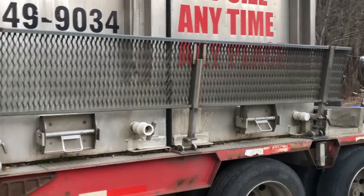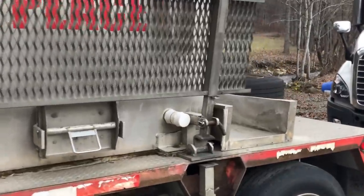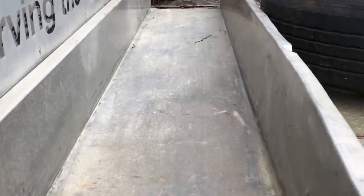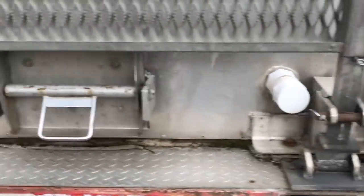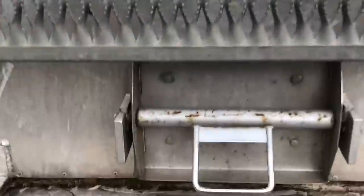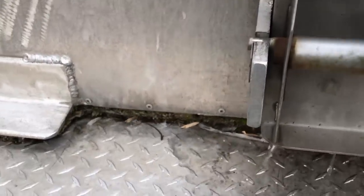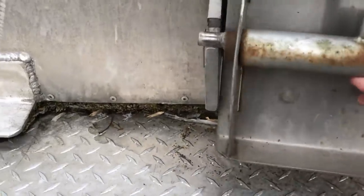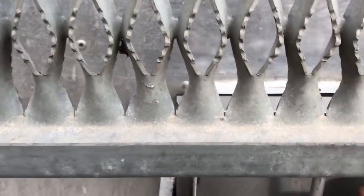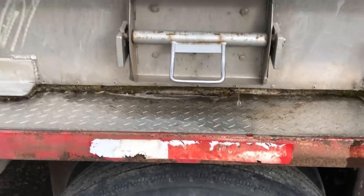Another question you might have is: once you get the trout into the truck, how do you get them out? That's pretty cool — one of the things everybody likes seeing. There's this metal chute right here that attaches and comes out. The box is full of trout, you attach the chute, lift it up, and all the trout come washing out the bottom and fall into the pond, raceway, or wherever you're offloading them.